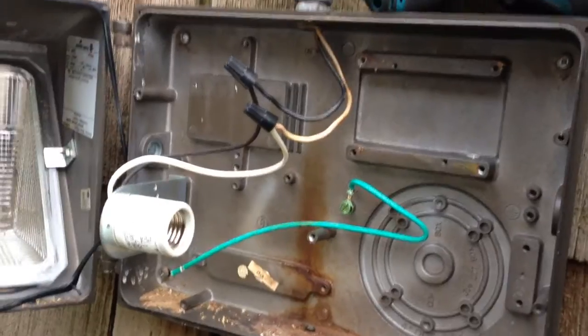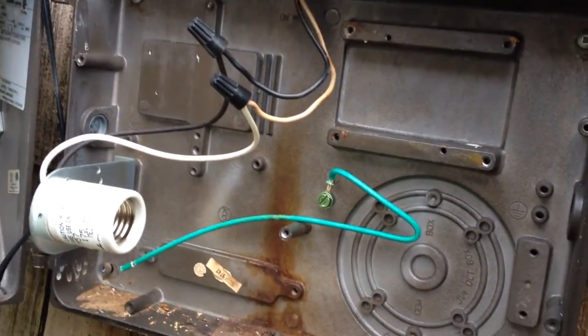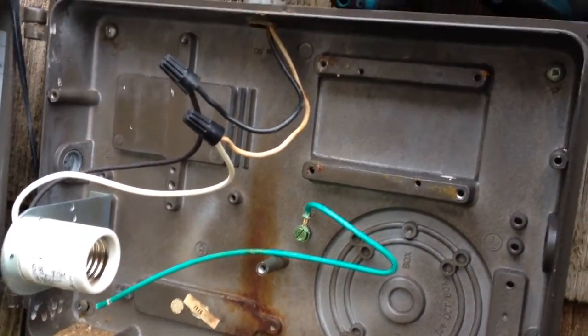This is how the finished installation looks — that's all there is to it, all it needs is a light bulb. Now if you're wondering what this ground wire is doing here — there's nowhere to connect it, so nothing.